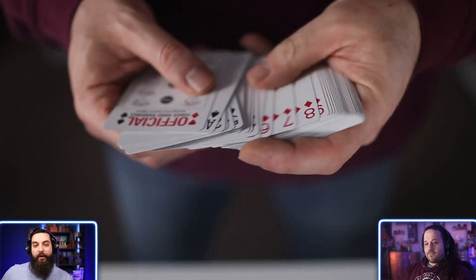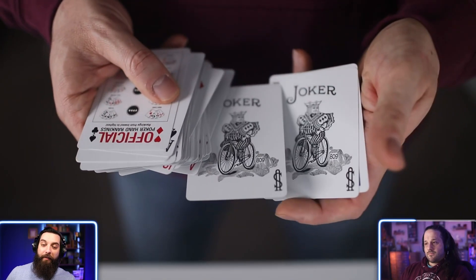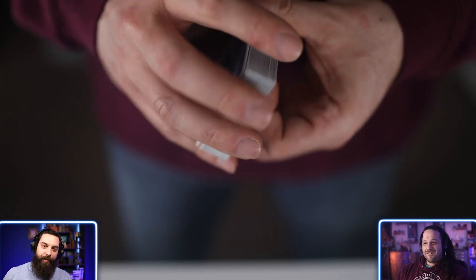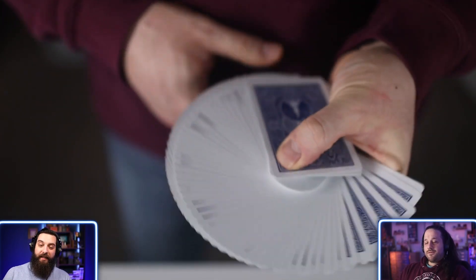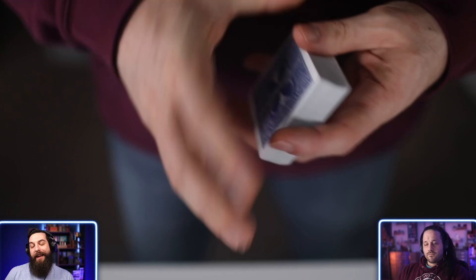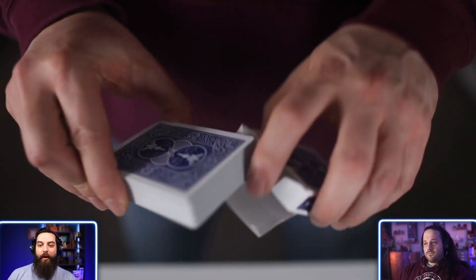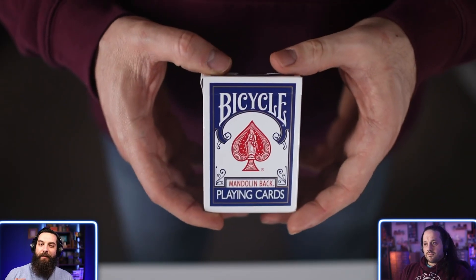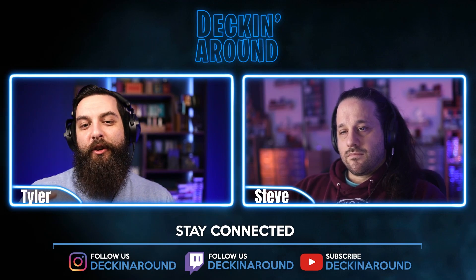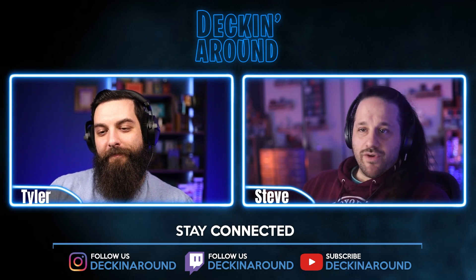A speed reader is built to be easily identified from the magician's point of view once you know where to look, but most spectators are just going to see what they'll probably mistake for a rider back deck — even though it's a mandolin back — and think it's a normal blue deck of bicycle cards. It's affordable, easy to use, and quick to read, which is why it takes this week's number three spot.